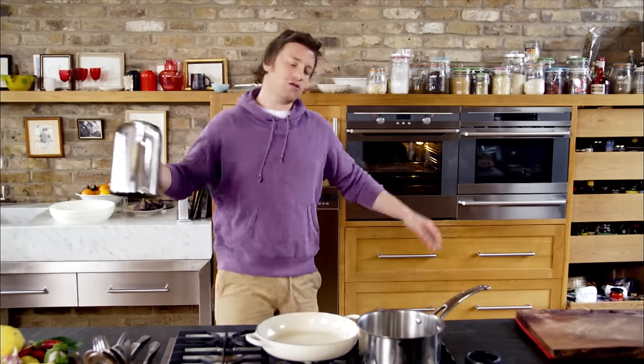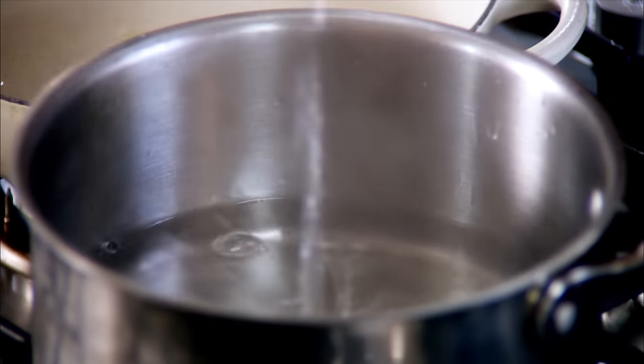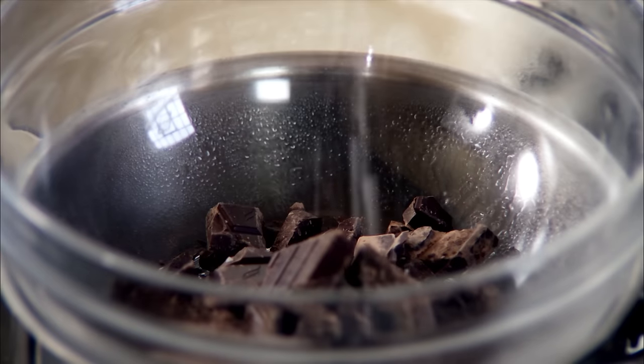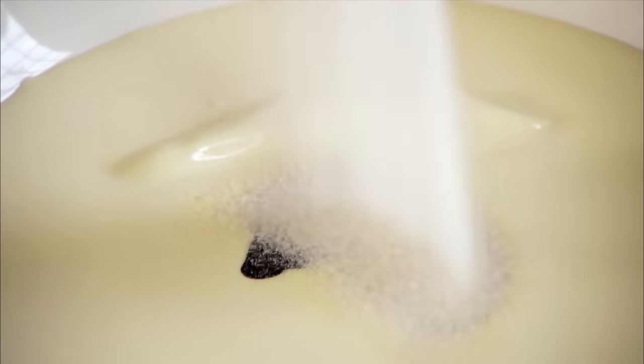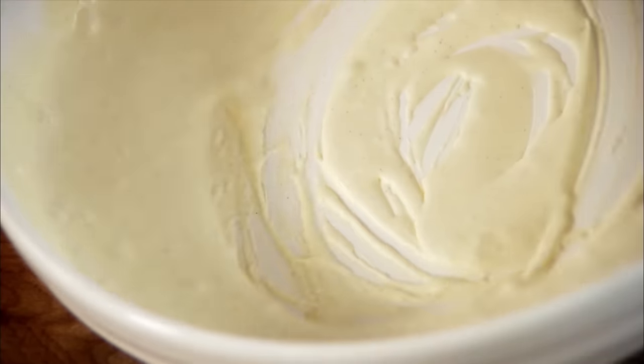Put about an inch or so of water in a pan on a medium heat and melt 200 grams of chocolate. Add a tiny pinch of salt, then a knob of butter. Then 300ml double cream, a teaspoon of vanilla paste, and two heaped tablespoons of sugar. Just whisk it — literally 25 seconds.